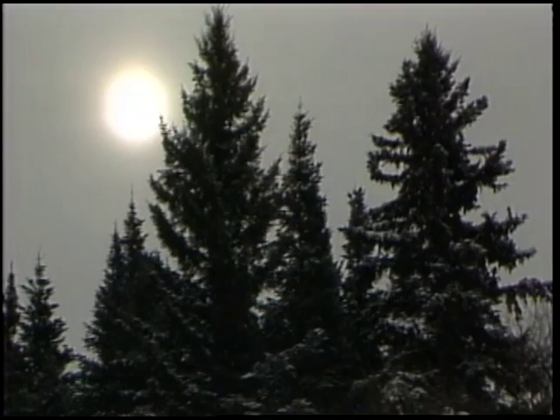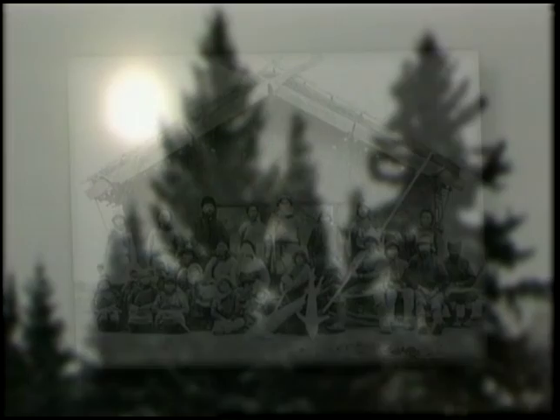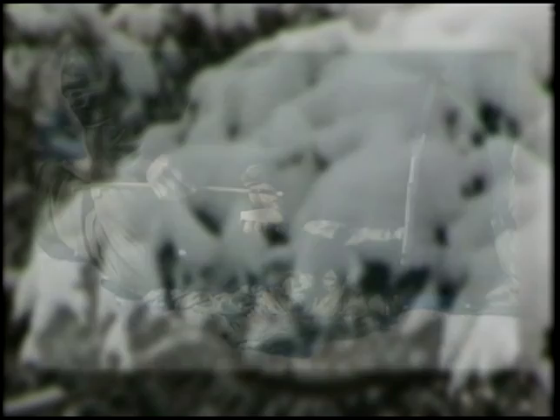During the long North American winters, many Native American tribes depended on using decoys to spearfish for their very survival. This was a skill that went back thousands of years, most likely dating back to Asia, long before the Ice Age migration to North America. To spear a fish in the dead of winter, first a decoy needed to be carved, usually from bone or wood.